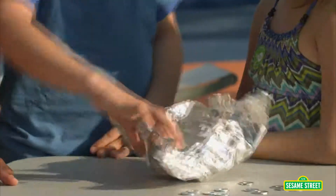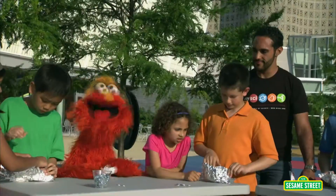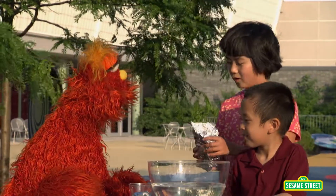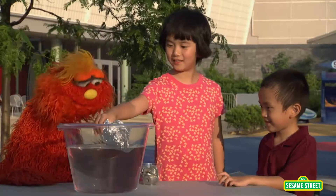I got my boat. Let's go. These are some great boat designs. We'll test them in a few minutes. What made you design your boat like that? I thought that it will hold more if the walls are taller. Let's see if your boat can hold weight. Put it in the water.